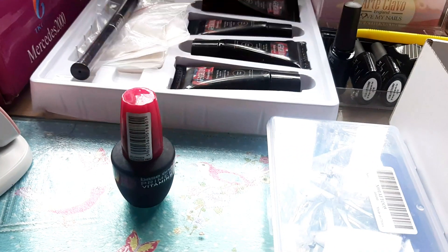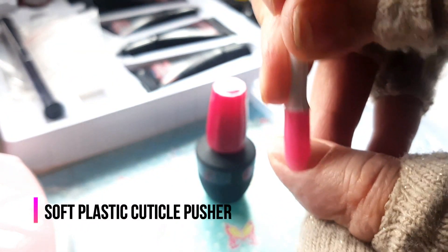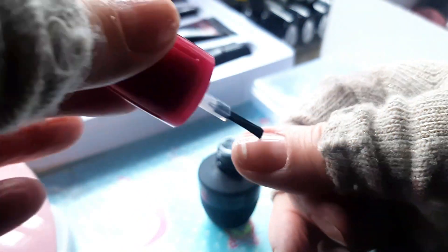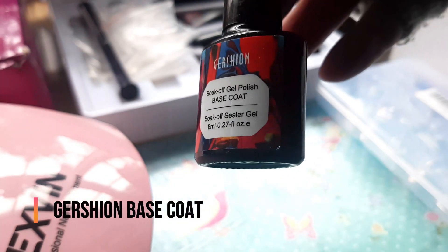The very first thing is to use the vitamin nail primer as in the past. I used again this soft plastic cuticle pusher because it does great things to my nails, so I don't want to destroy them further. Afterwards, applying the vitamin — all of them purchased from Amazon — I really like this procedure.